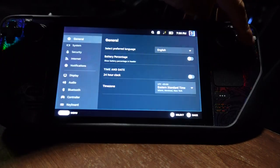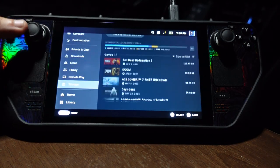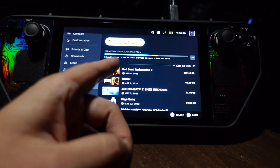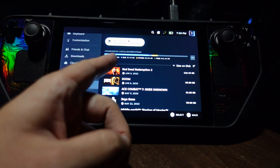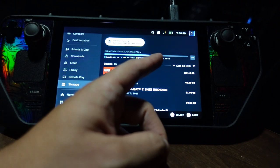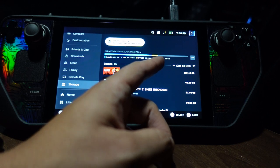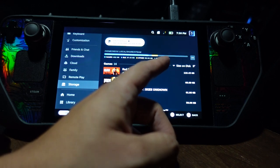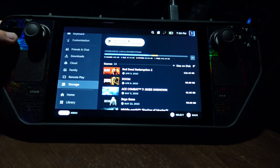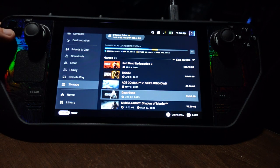Let me go into my storage settings so you can see — I have about 500-something gigabytes of games installed and I still have 342 gigs left. These are only the games I have installed, and I have even more in my EmuDeck.